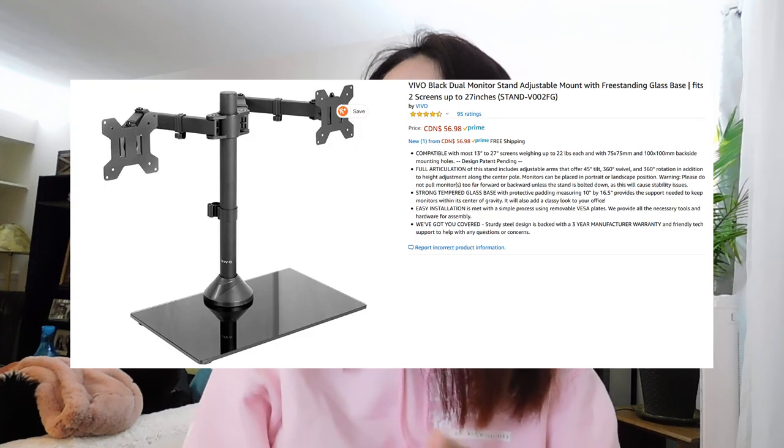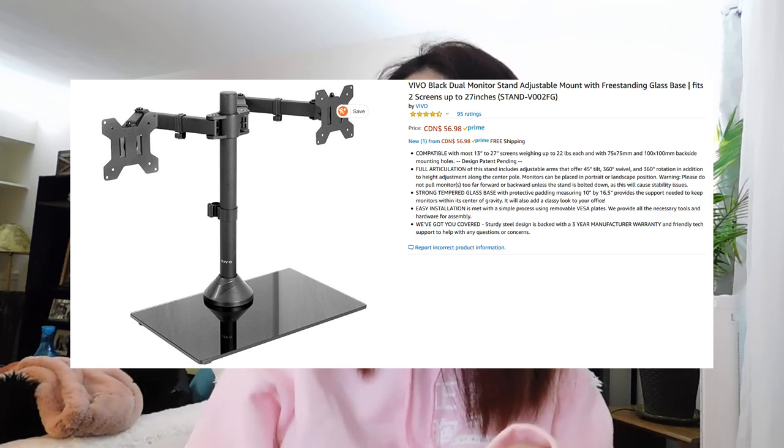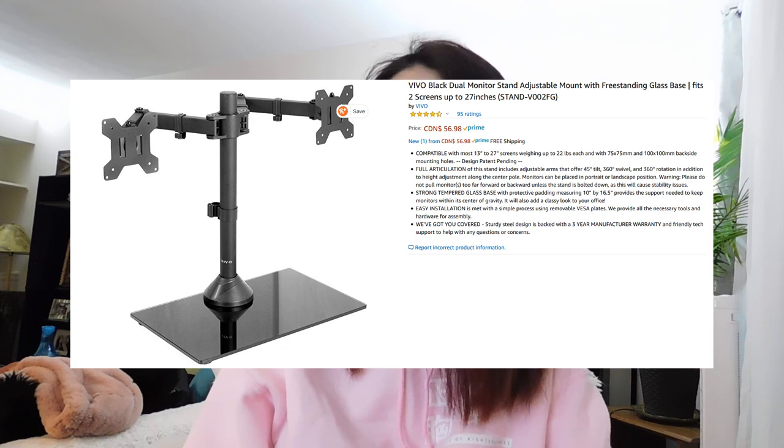The package actually arrived yesterday but I didn't really have a chance to open it and set it up. Today I got some free time to set this thing up and install it, and I'd like to take you guys with me. One of the Christmas gifts for myself — I got the Vivo black dual monitor stand, adjustable mount with freestanding glass base, fits up to two screens and up to 27 inches.